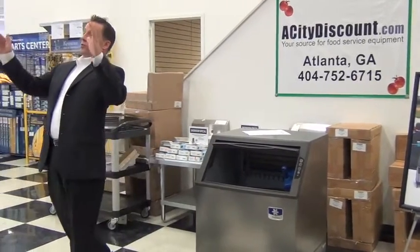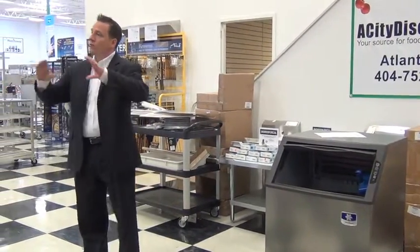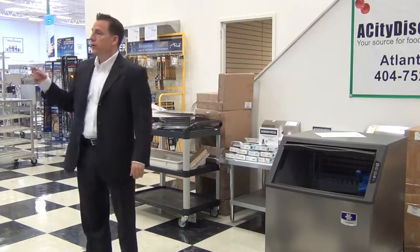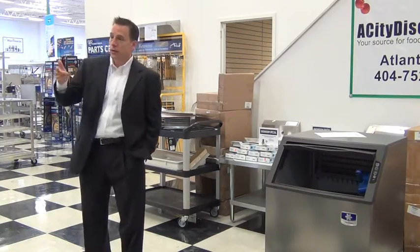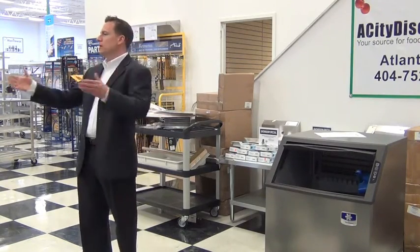In the Indigo models — the big modular models, 300, 500, all the way up to the 1,800 pound — you have that Indigo. It's a view window, like an LED. You see it on your floor here. It constantly tells the customer what the status of the ice machine is: it's making ice, you've got to clean it, there's something wrong or something's going to happen. It's always communicating to the end user.